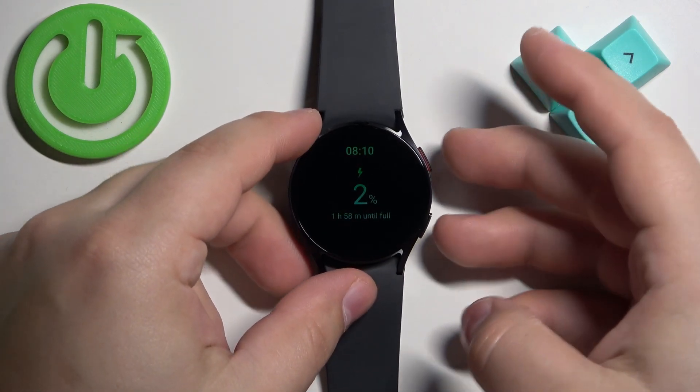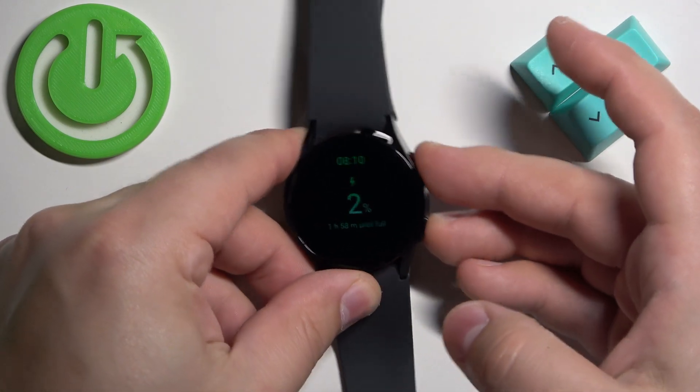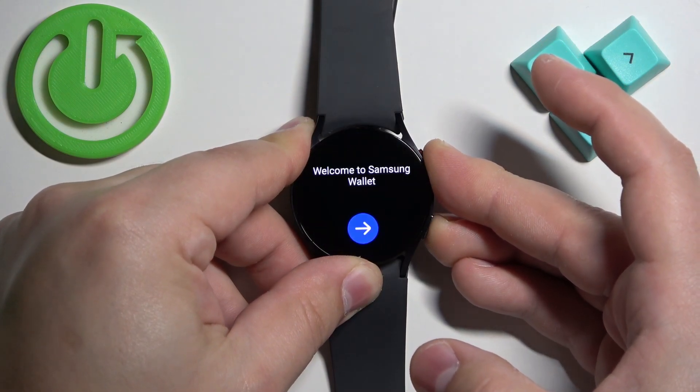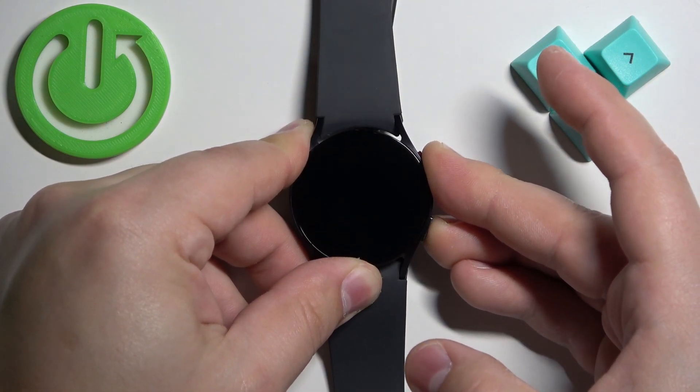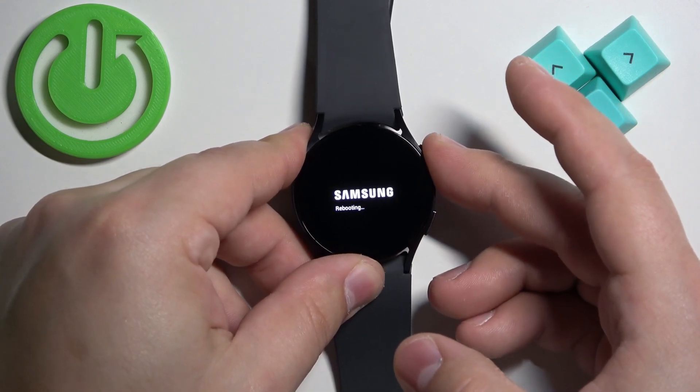So let's press and hold the home and back button together. Keep holding them. Once you see Samsung logo with rebooting,